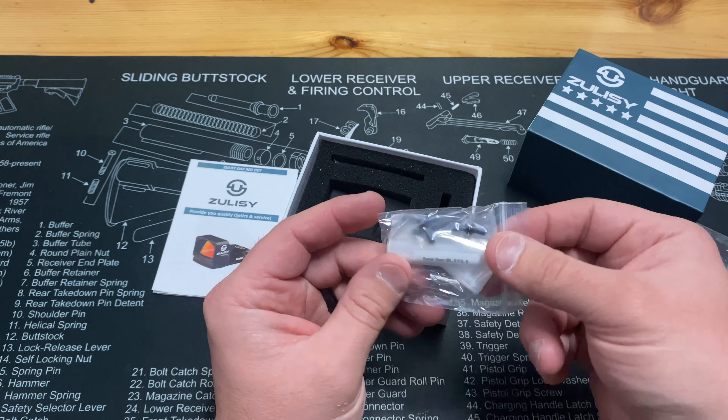It has a high-performance multi-layer coated lens for a sharper image. It's made of 6061 aircraft-grade aluminum and is IPX7 waterproof rated for trouble-free performance. This thing also has a three-year end-to-end warranty, which is pretty sweet.